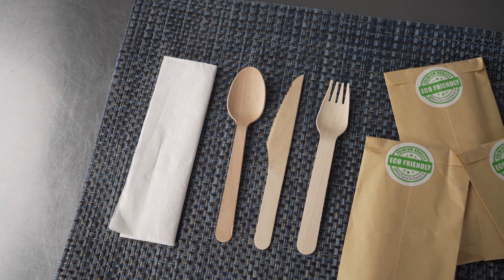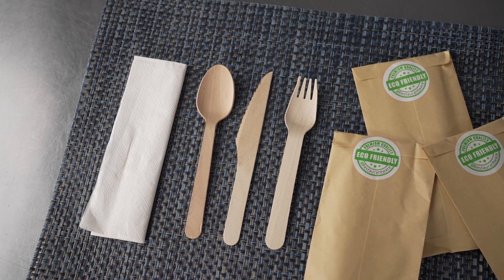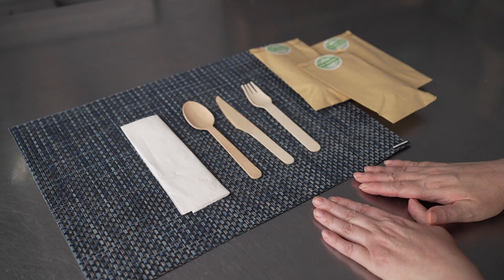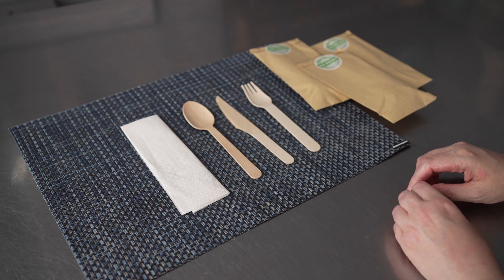This video is sponsored by Restaurant Wear. In it, we are talking about disposable cutlery — specifically, this wood cutlery set that comes with a napkin and its own adorable little pouch.